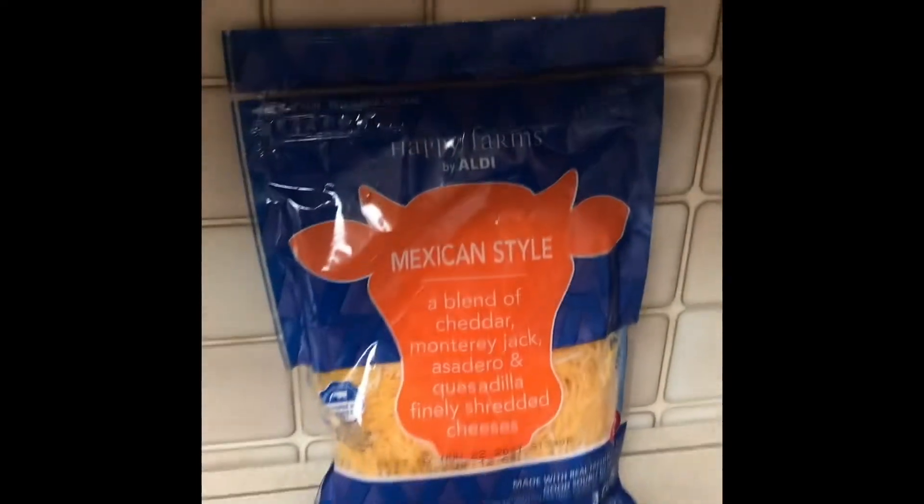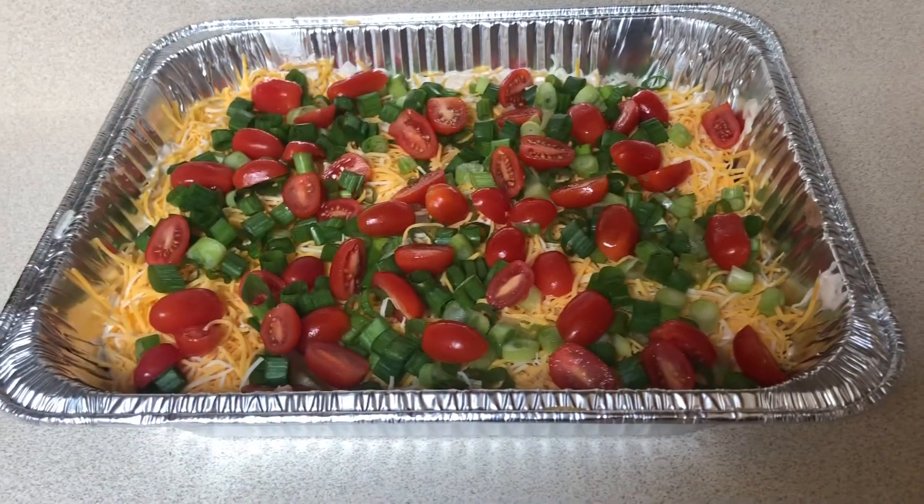Cut up some onions, cut up some tomatoes, get some cheese. Done. Taco dip.